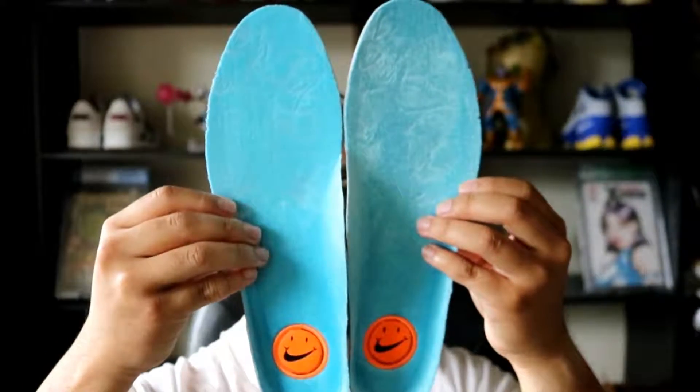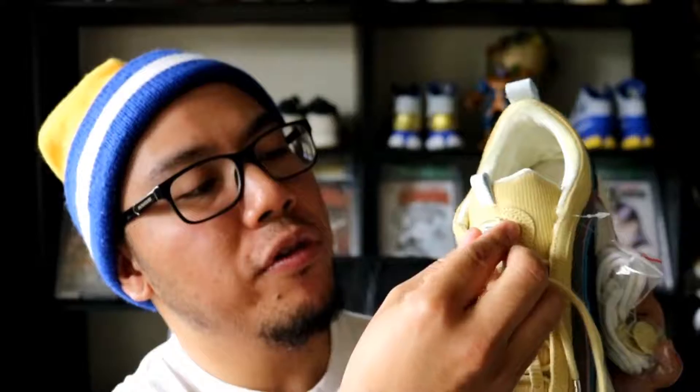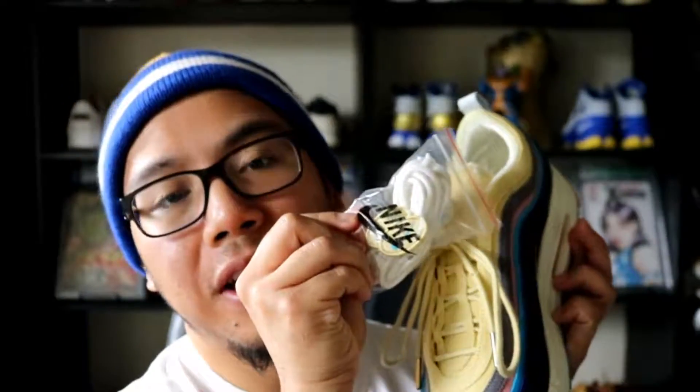Have a look at those beautiful sock liners — absolutely gorgeous. There's either velvet or velour, with a very nice sheen and reflection to it. This is embroidered on. The tongue does feature a removable velcro patch, and it does reveal the Nike swoosh. They also provide two other patches, which are just the Nike swoosh again.